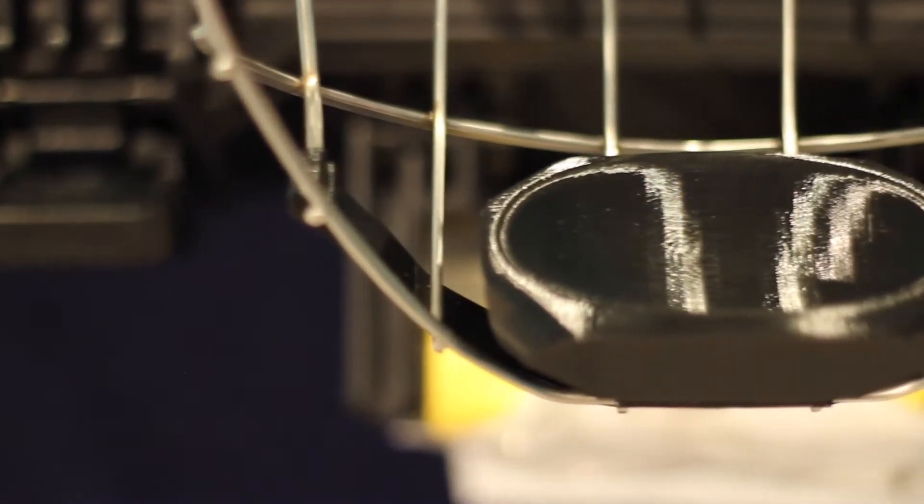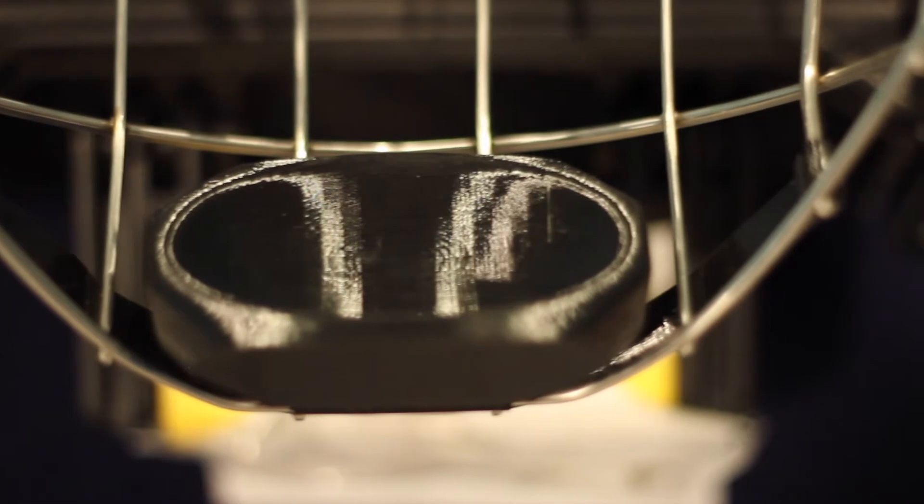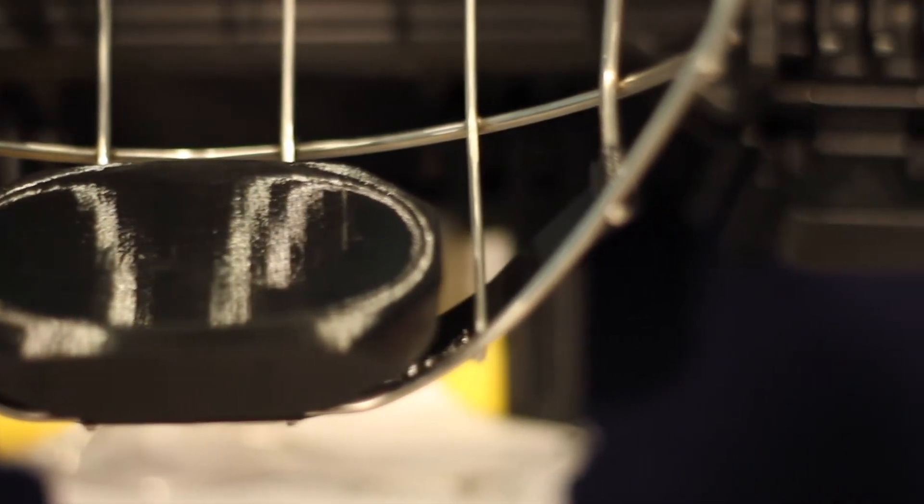Finally, within the cage you can see the adjustable chin cup. This patented chin cup design also adjusts to provide a more custom fit.